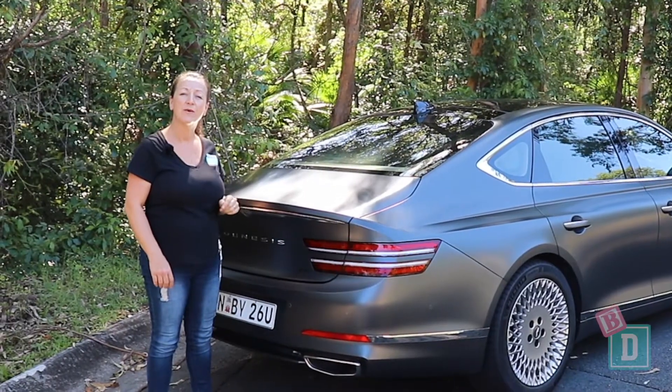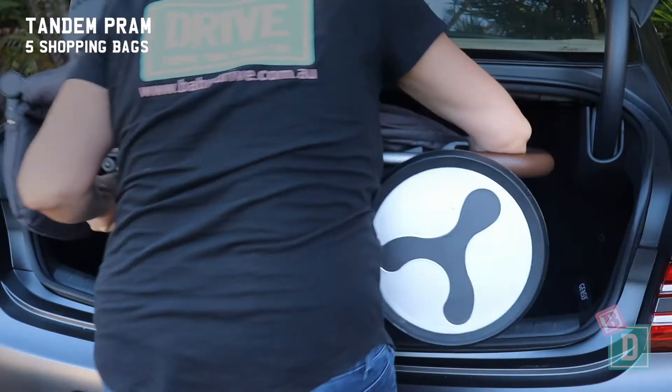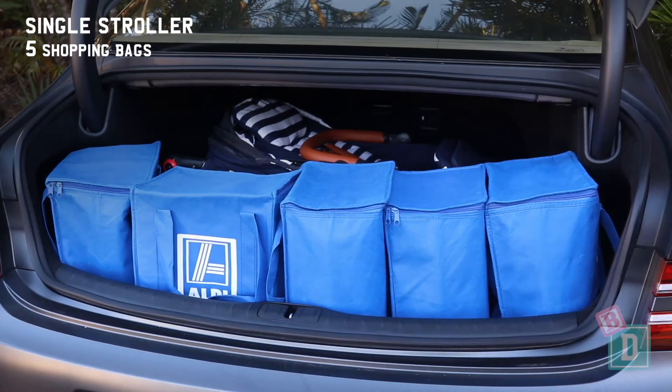Let's find out how much we can fit in the boot. Empty it will hold 14 shopping bags, or a twin stroller and four shopping bags, a tandem pram and five shopping bags, a single stroller and five shopping bags, or a compact stroller.